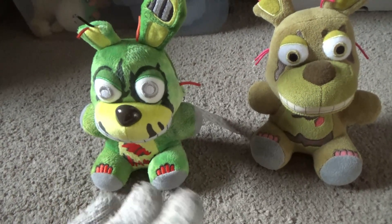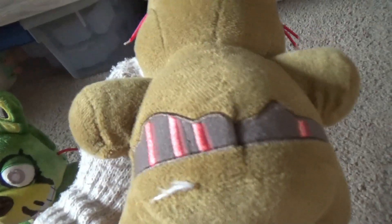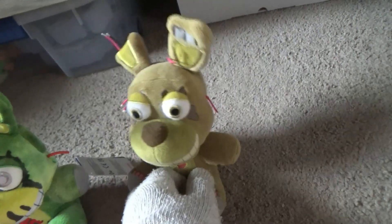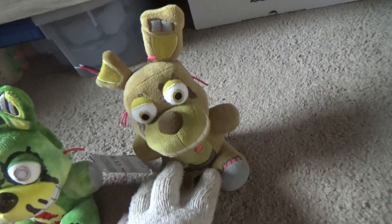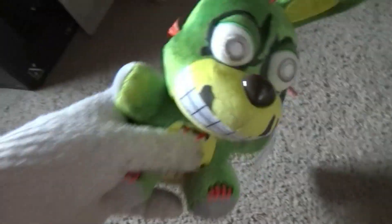I like both of these Springtraps, but I think this one looks way better in my opinion — but that's just me. As I said, this Springtrap has detail on the back. The only thing I don't like about the normal one is the eyes. But I like them both. Anyways, I would rate this plush an 8 out of 10 in my opinion.